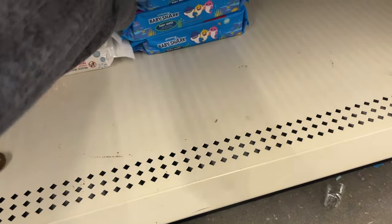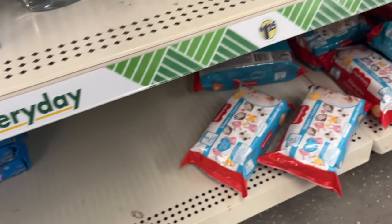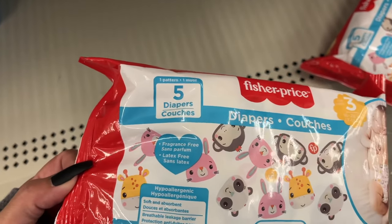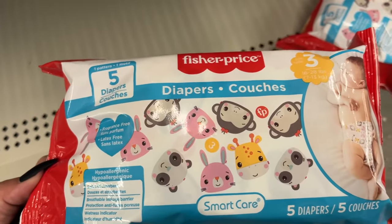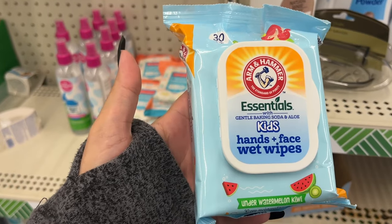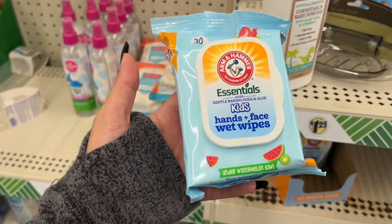Baby Shark wipes — there are 60 in the pack. Huggies only has 32 wipes in the pack. And look — Fisher Price diapers, you get five diapers. This is cool — the Arm & Hammer essential wipes for kids' hands and face, wet wipes, there are 30 in there.